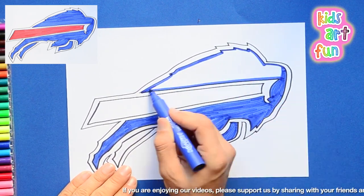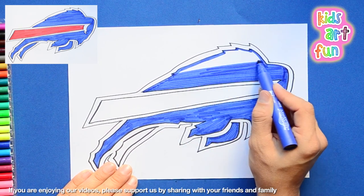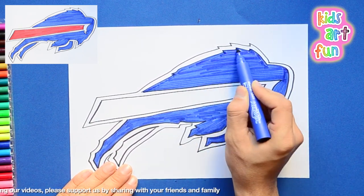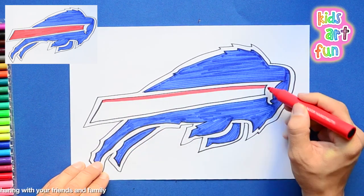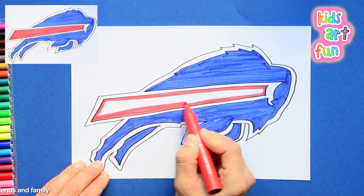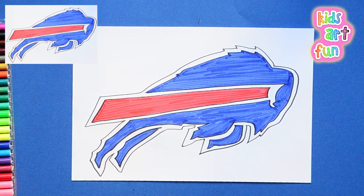Okay, I'm getting the blue done. Long strokes filling in. And now that red streak. When I finish that red streak, we're going to streak off to watch the Buffalo Bills football team play, and we'll see that logo when we do.